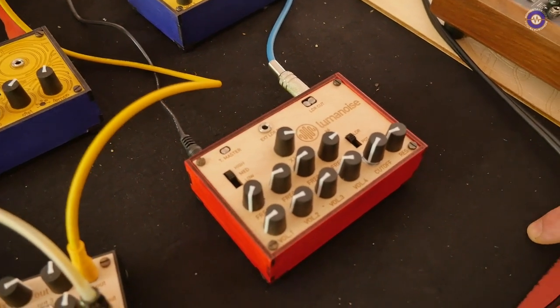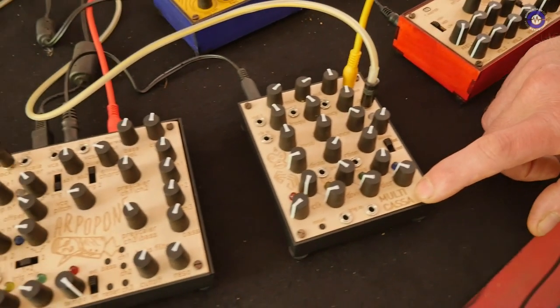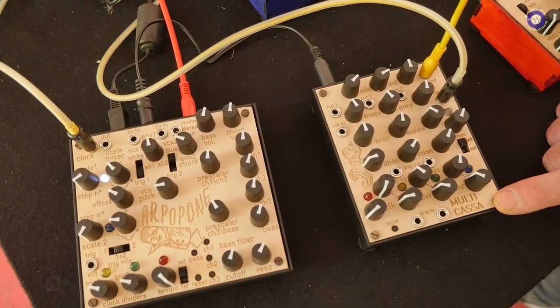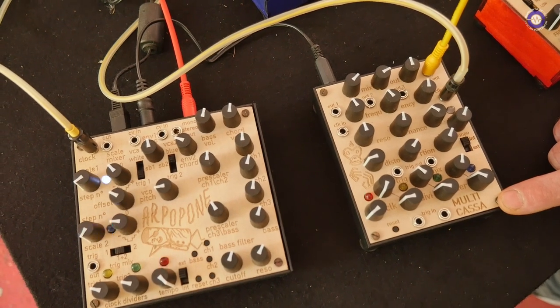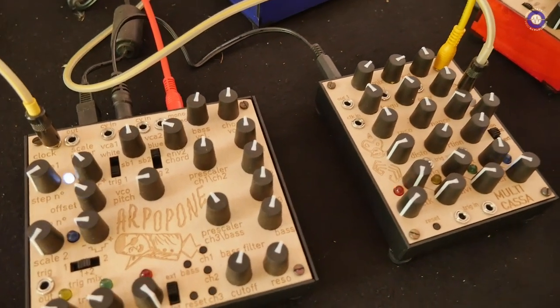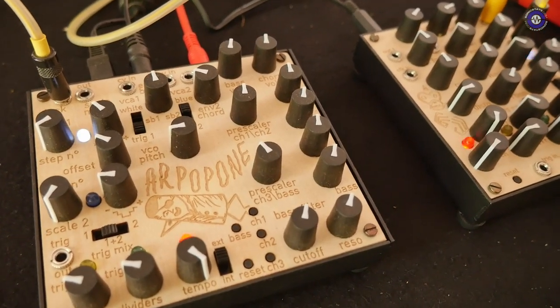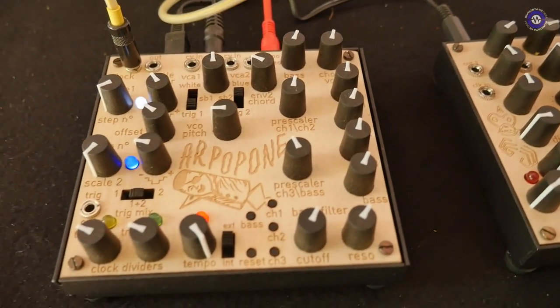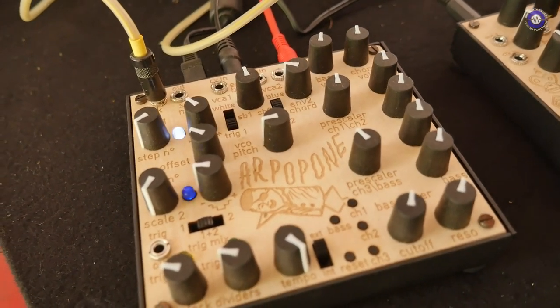We also have our really nicely selling drum machine called Multi-Cassa. It's basically a free drum generator from the LapLoop with a clock divider sequencer. And its companion device is the Art Propone, which is the bassline and melody generator.